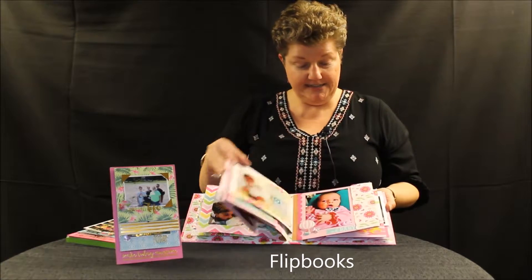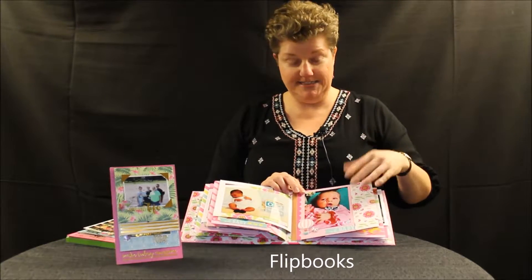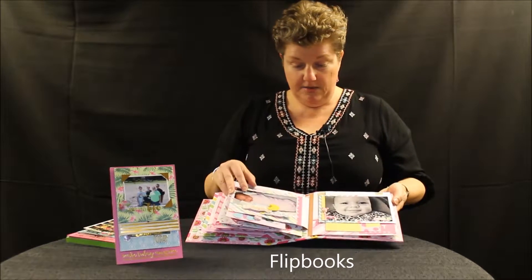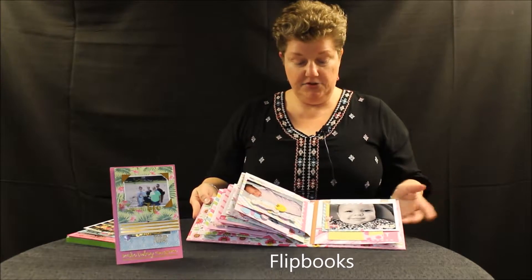And we have pockets. There's a nice keepsake pocket here, and another place for a photo. Lots and lots of room for embellishment.